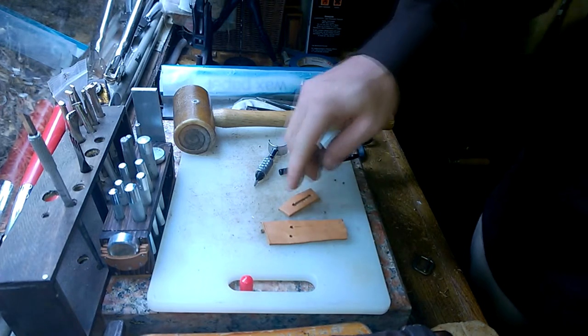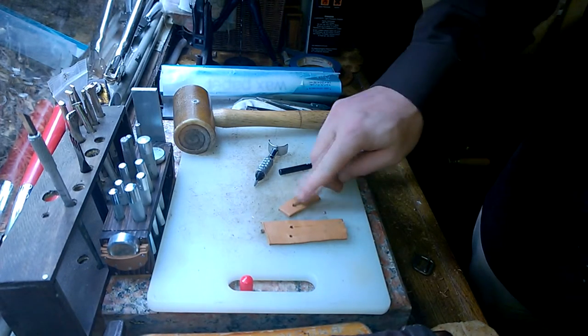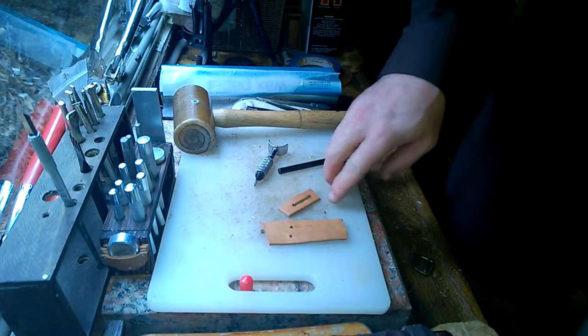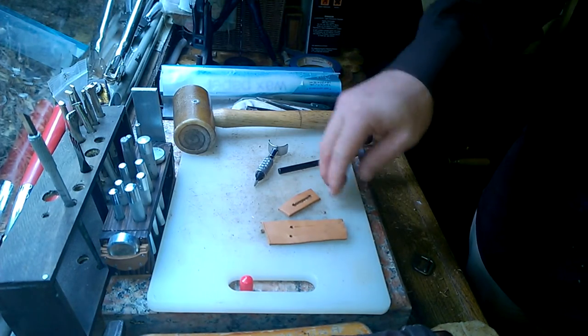So the point is: if you have to make a slit in leather for any reason, you should be putting a hole at the end of your slit to help keep it from tearing over time. Alright, have a good one.